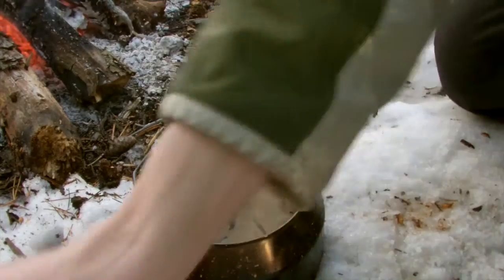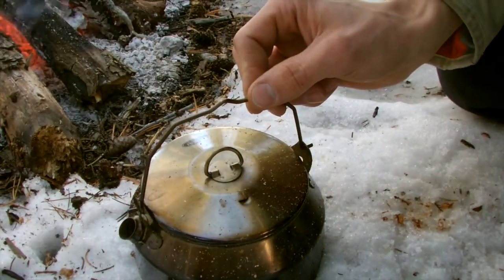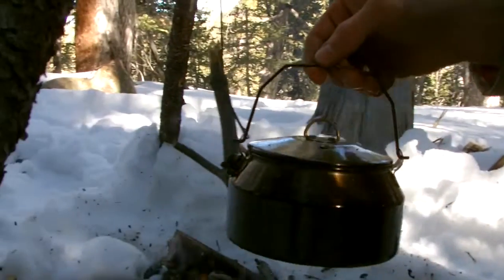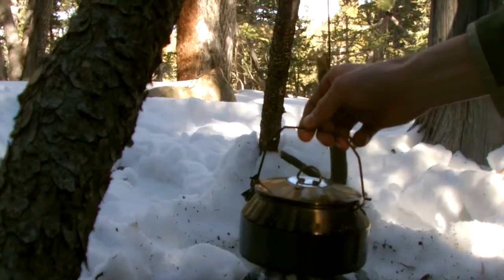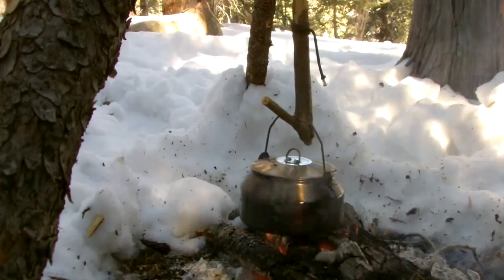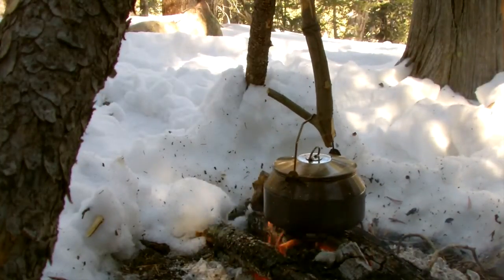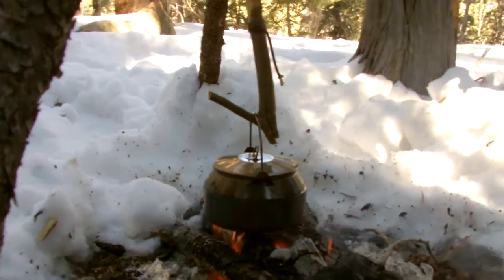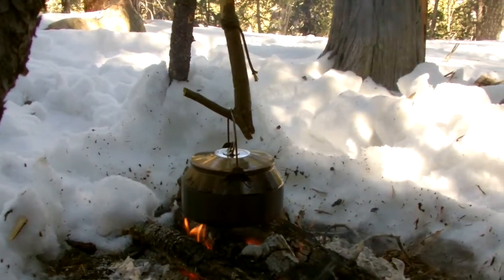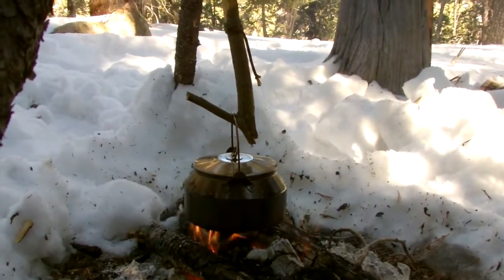So when you get to that point, it's not perfect yet but it's close. Then just take your coffee pot and put it back over the campfire for a couple more minutes, get it warmed back up, and it'll be ready to serve. Just a little bit of an improvement on a timeless method of making coffee over the campfire.